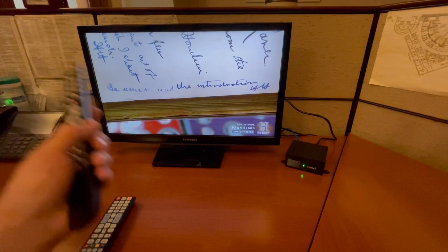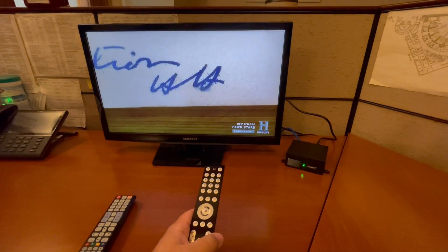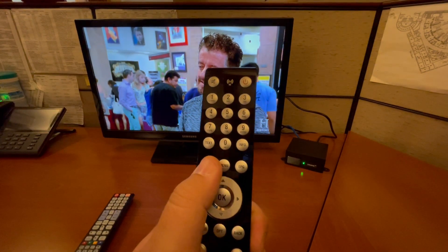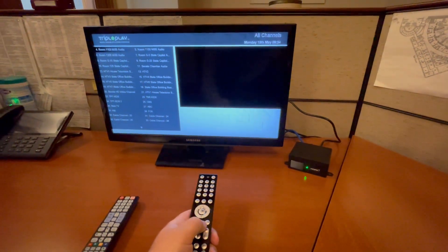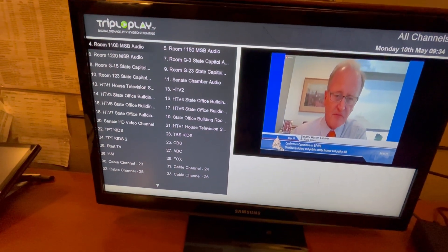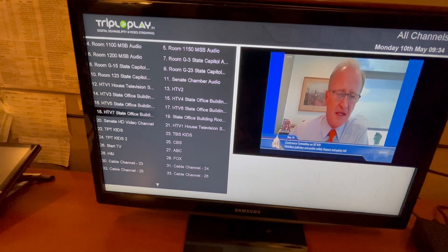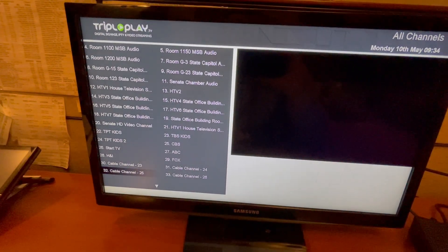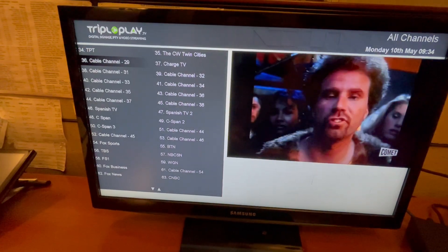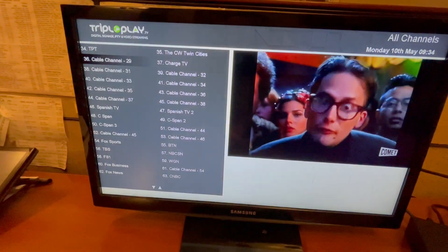If you want to see a different channel and you're not sure which station it's on, you can press the TV button right here. It's a listing of every single channel we have, and there's an arrow on the bottom — you can go all the way to the bottom and it will go to the next page of channels. Anytime you land on a channel, it will start playing. Right now it's on cable channel 29.